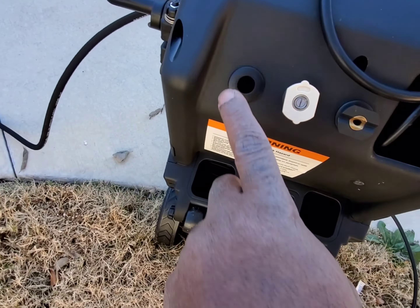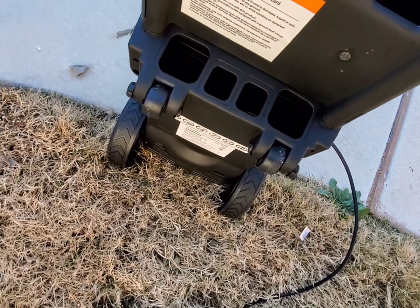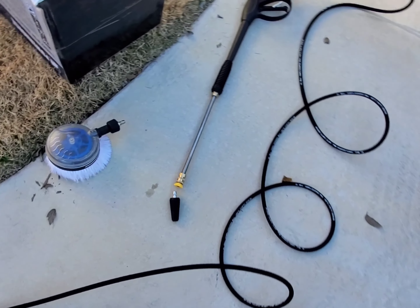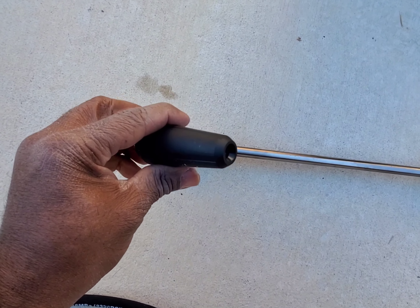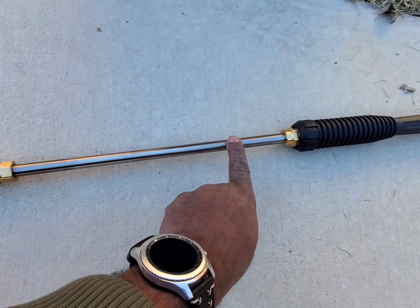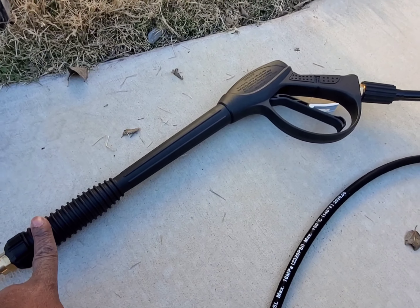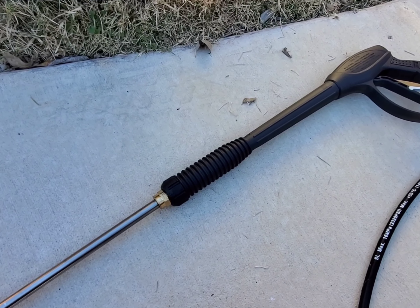It also comes with three different nozzles — I'll be testing each one of those. It does have rollers so it's pretty stable. What it comes with includes the turbo nozzle, the actual long hose, and the pressure washing gun. So it only comes with about three pieces — three attachments including the others that go with the actual unit.